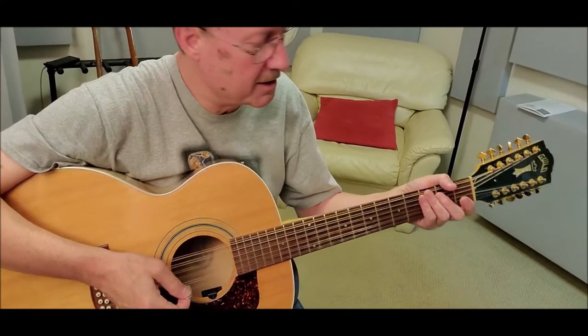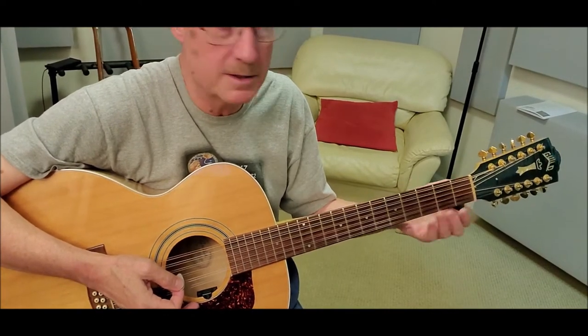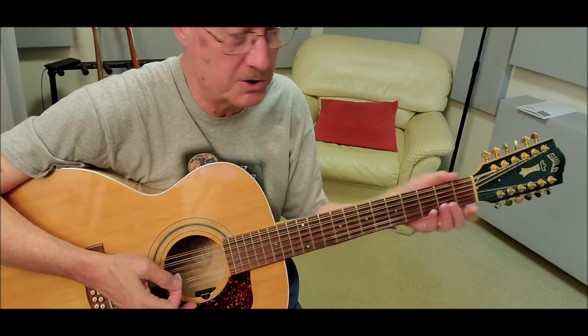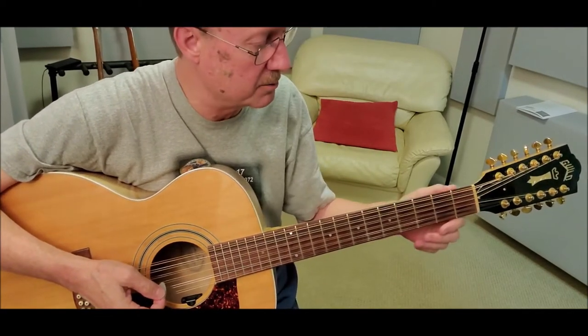Hey folks, by request here this afternoon, I wanted to show how James plays Level Land — the chord shapes he uses. I don't know the song all the way through yet, but I was able to work out these changes real quick.